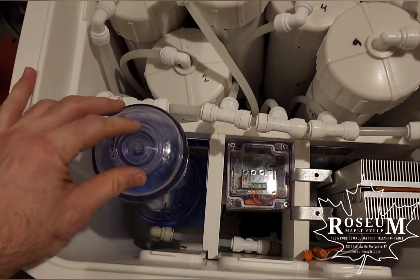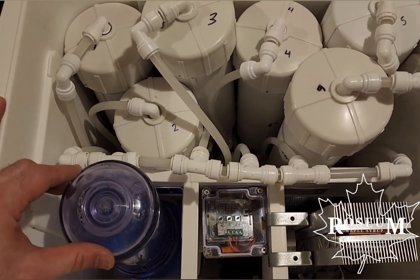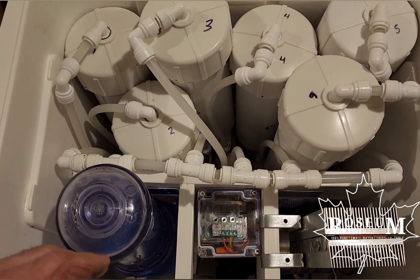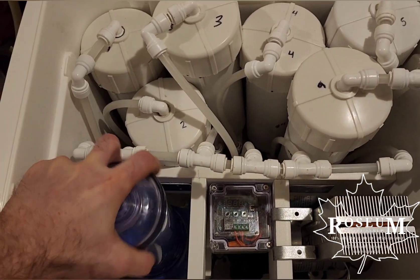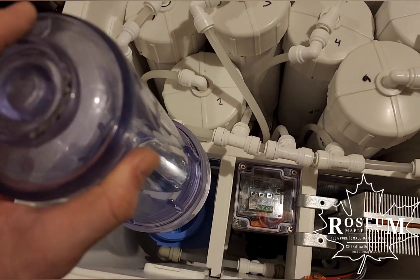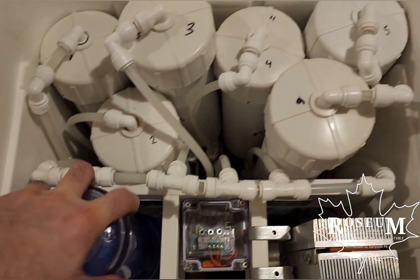A couple of things to keep in mind: number one, we always run our RO completely dry at the end of the night, whether it's at the end of running SAP through or at the end of running permeate through. So when we change this, it will be just full of air — there won't be any water or SAP left in there. The other thing to keep in mind is watch where that little o-ring on the inside is; make sure that doesn't fall out when you're putting it down. You can always set it on that flat surface if you need to.